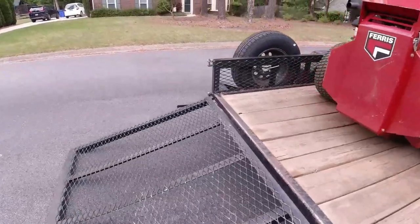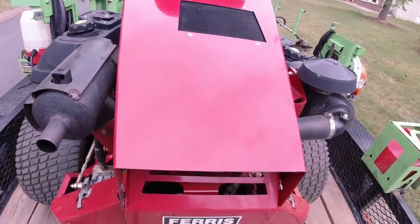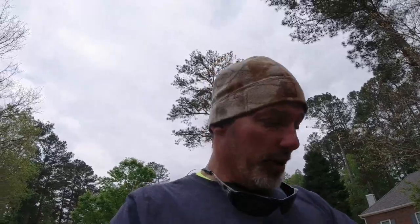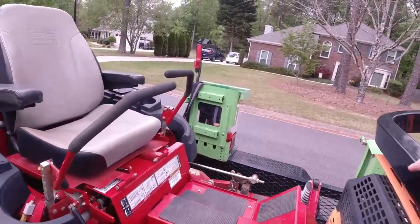One thing I noticed on the Ferris is this thing right here — I wonder if it's adjustable. I need to maybe fix that. This homeowner wants me to tell him a time I'm coming, but I don't really ever know exactly what time I'm coming. I hate for customers to try to pin me down to a time. I'm gonna move the Ferris out of the way — we're gonna use the Scag in the backyard. I'll get some good video and show you this diesel crank up.